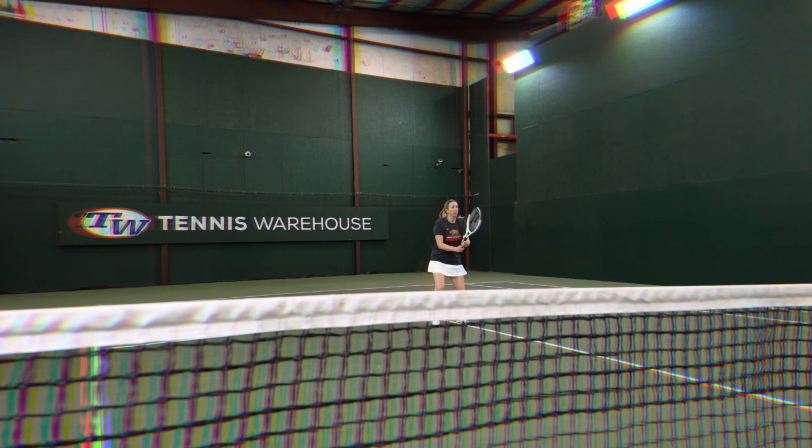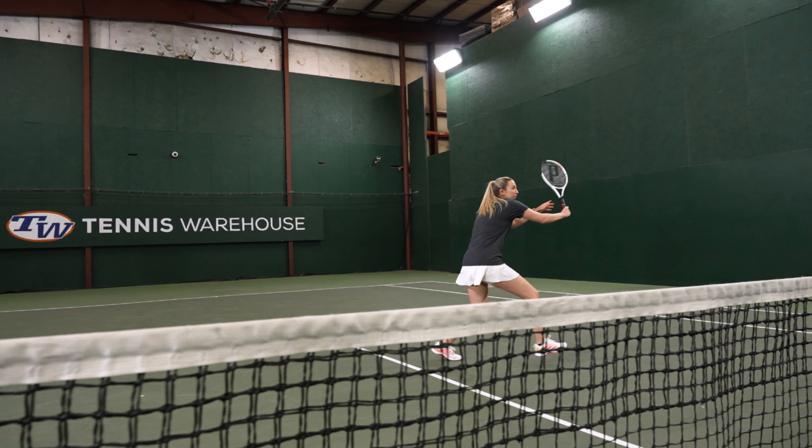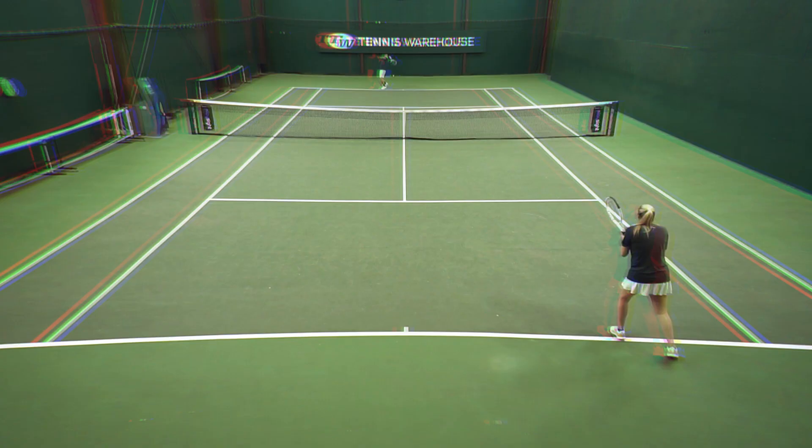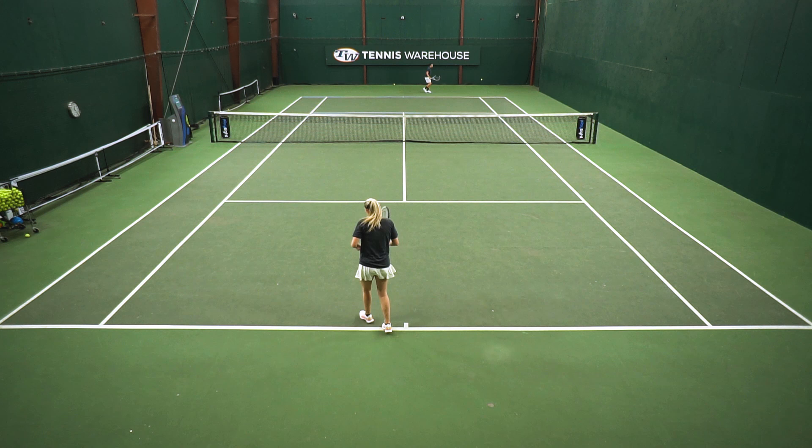Just like with most other rackets, I prefer to return over a serve, and this racket offered me that precision and the ability to really swing out and be aggressive and start the point off strong. Overall, I found this racket to be very comfortable and user friendly, and players looking for a little bit more control and precision out of a 100 square inch racket should check it out. Comfort and control were the main strengths of this racket.